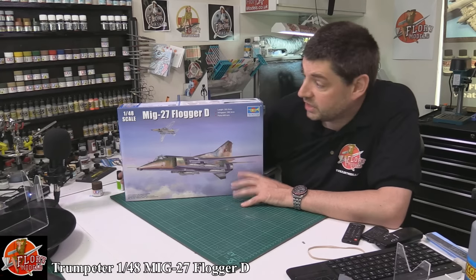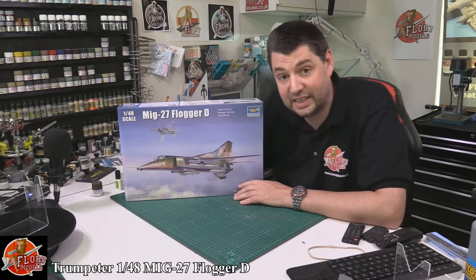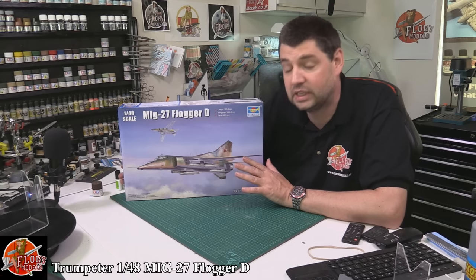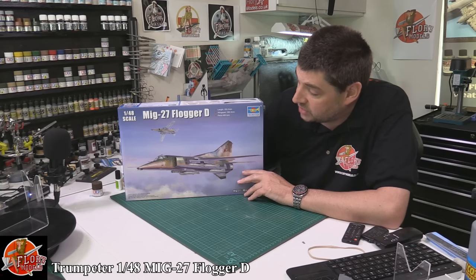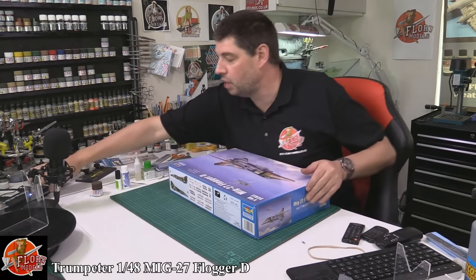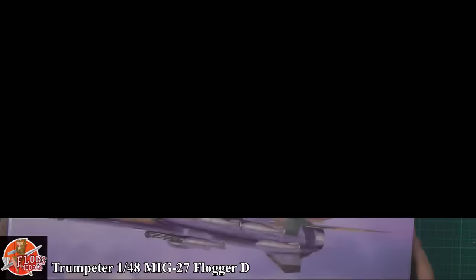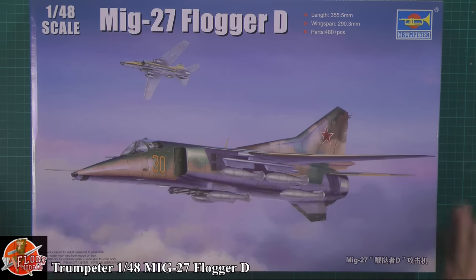Hello and welcome to Florian Models kit review time. Today we've got Trumpeter's new 1/48 scale MiG-27 Flogger D. Trumpeter have been bringing out some great kits. We've seen the MiG-23 family, and it's nice to see the MiG-27 with the drop nose. The box art shows the MiG in flight with various weapons fit and the big rotary cannon underneath.